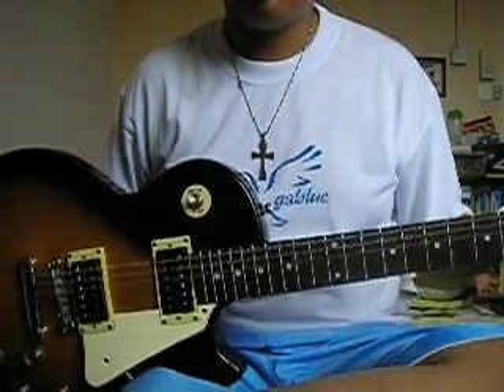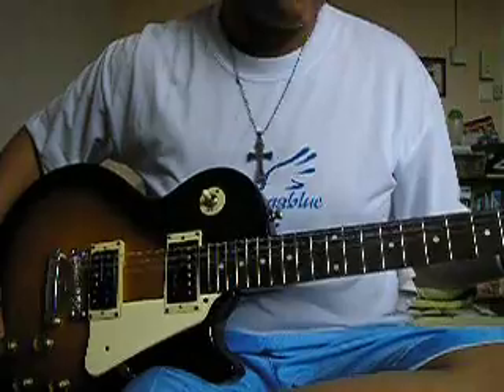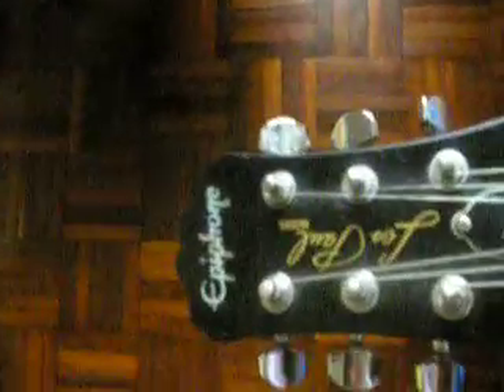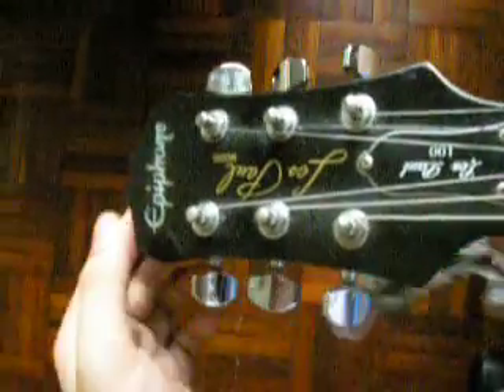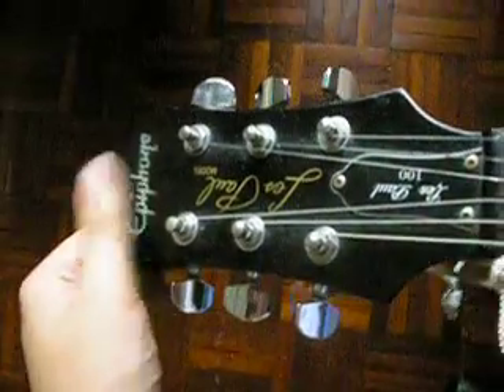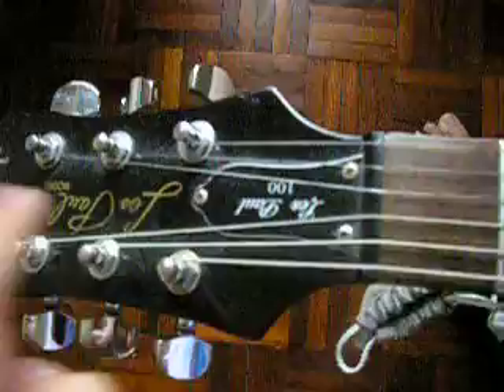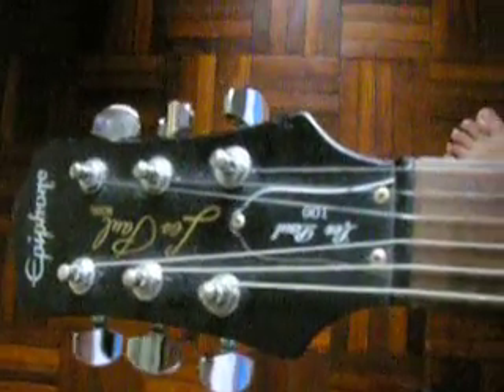Okay, first of all I'll show you the headstock. This is the headstock — Epiphone, it's carved in, you cannot feel anything, it's pearl. Les Paul model, original Les Paul model, Les Paul 1000. The truss rod here, the knobs, which is really easy — it's kinda like an acoustic style.